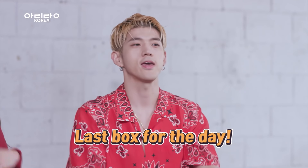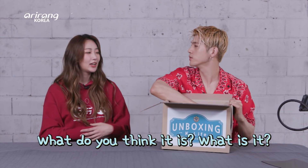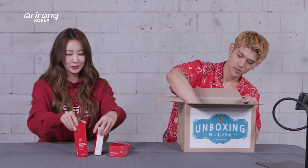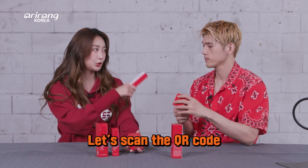Let's get the last box of today. Wow, let's open it right away! So curious — what do you think it is? It's cosmetic! You are absolutely right. What are we looking at here? The mask. The mask is the key point. Let's scan the QR code. Okay, let me scan it this time. Thank you so much!